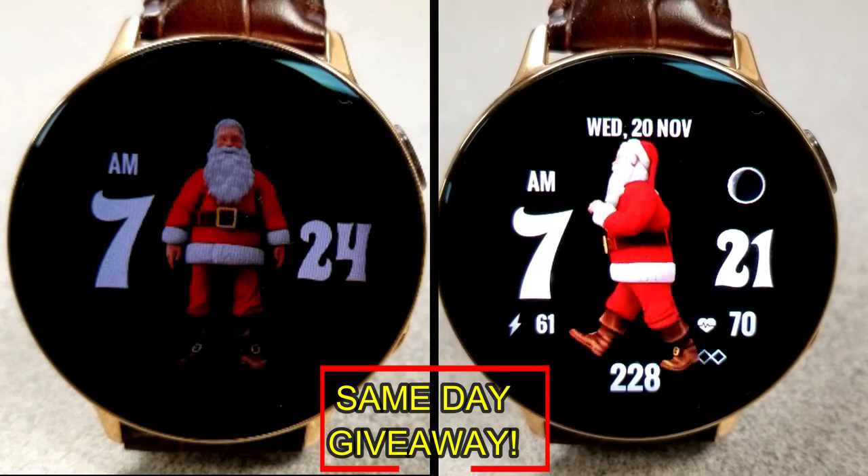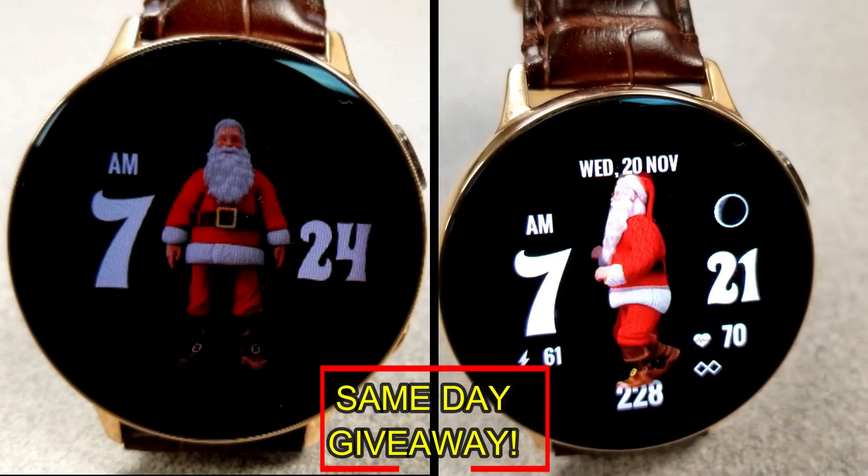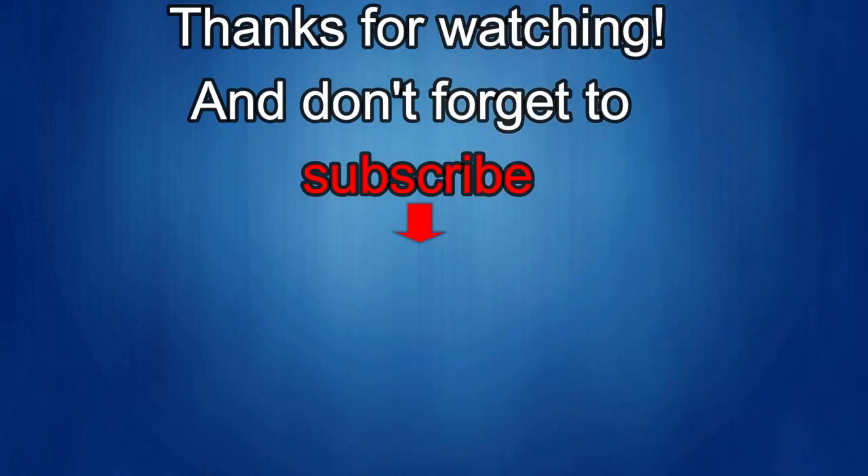As always, good luck to everyone, enjoy the rest of your day, and I'll catch you guys in the next episode. Thanks for watching the review — if you liked it, show us some love with a thumbs up, subscribe to the channel, and share the video with your friends. Your support really helps me keep the channel going so I can continue to offer discounts, giveaways, and fresh content. Take care!